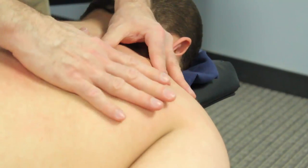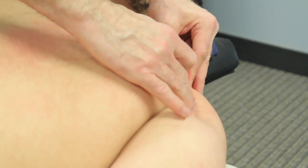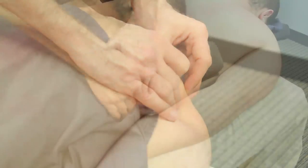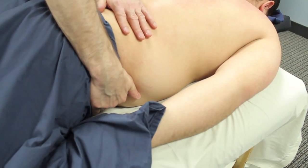Again, a very nice way to warm up the tissue. You'll notice that his skin is starting to turn kind of a pink or red color. That's good — that's hyperemia. That means there's a little bit of blood flow coming into the area.